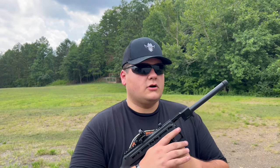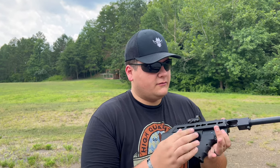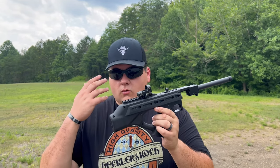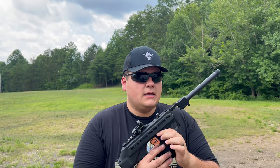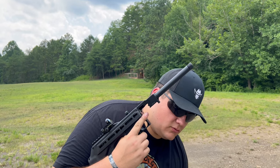You could throw this over your shoulder and it has multiple different attachment points for a sling, light, or laser. There's a Picatinny rail up here for lights, lasers, or red dot sights — whatever you want to use with it.